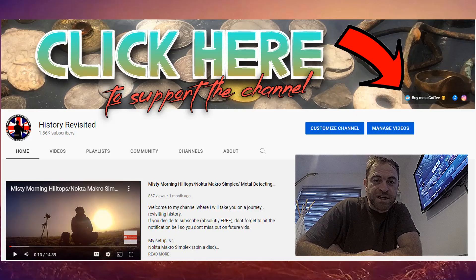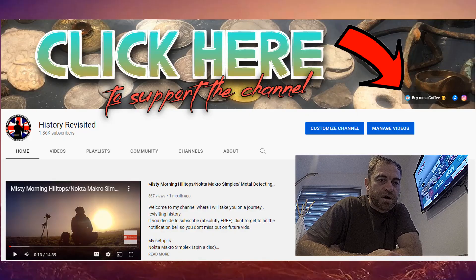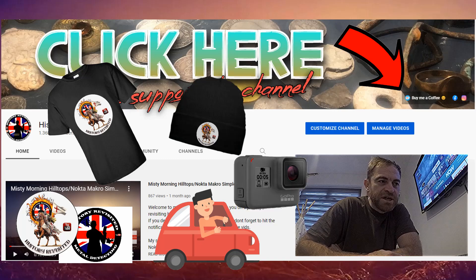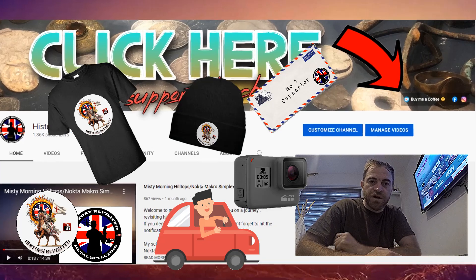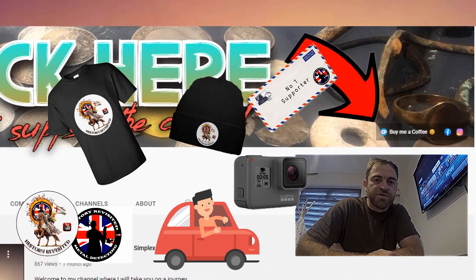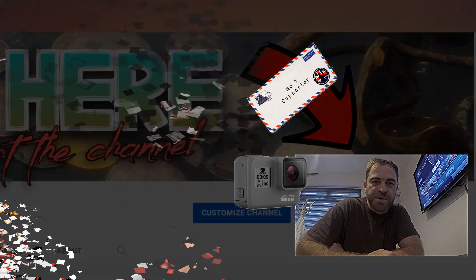Thanks for watching and following the channel. If you'd like to support the channel in any way, you can buy me a coffee - there's a link at the top. The money would go towards t-shirts, bully hats, stickers, traveling to digs, recording equipment, stamps for envelopes - it'll all get pumped back into the channel. I also do giveaways as well. See you on the next one, thanks for coming, bye!